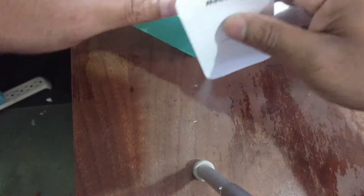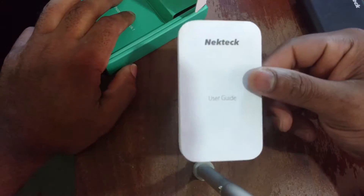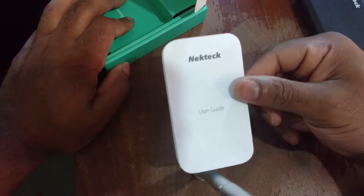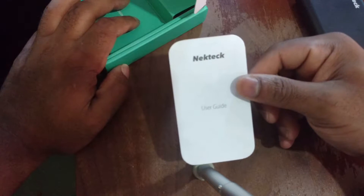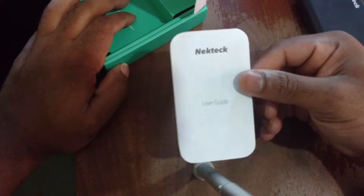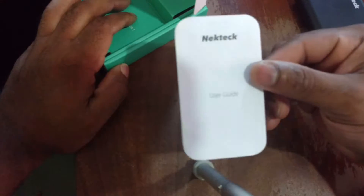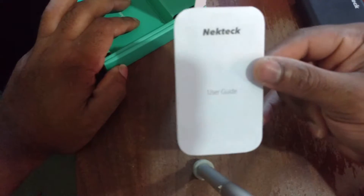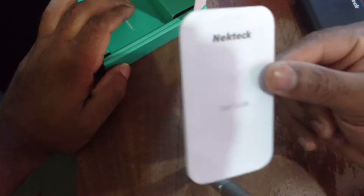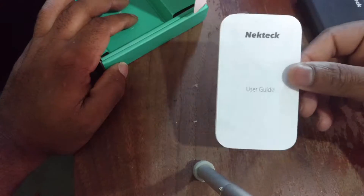We have the user manuals. In terms of smartphones you don't always read user manuals, but in my opinion you should always be familiar with them — especially when picking up things like power banks, because they have embedded batteries and you don't want to misuse the product and potentially damage it. So for power banks and headphones, you should definitely read your user manual.